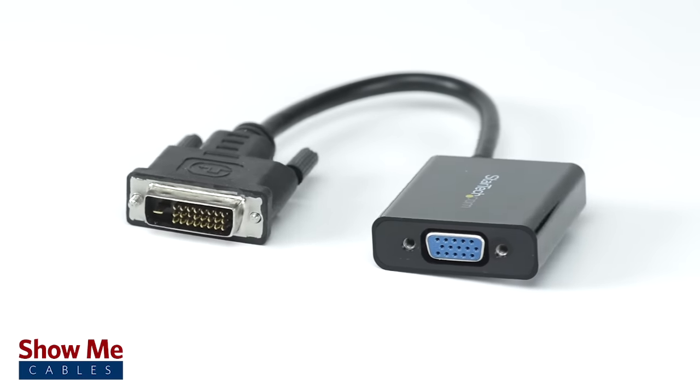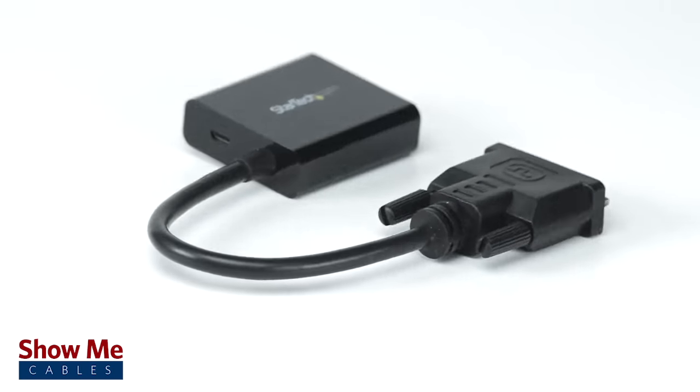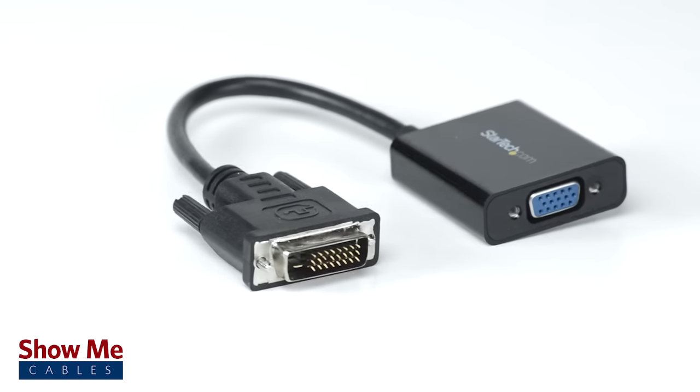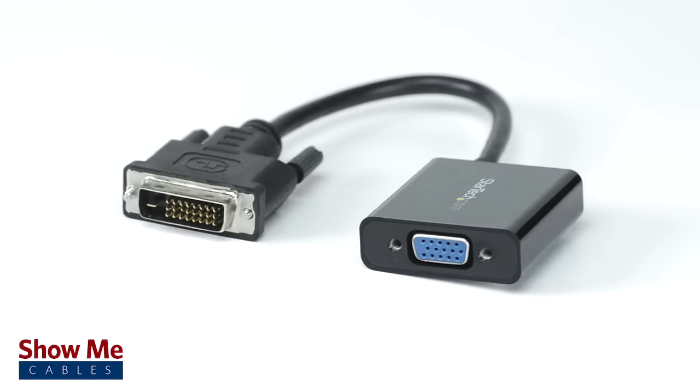If you need a quick and easy solution for connecting your displays, our DVI to VGA converter will provide you with everything you will need. For all of your converter and adapter needs, choose Show Me Cables.